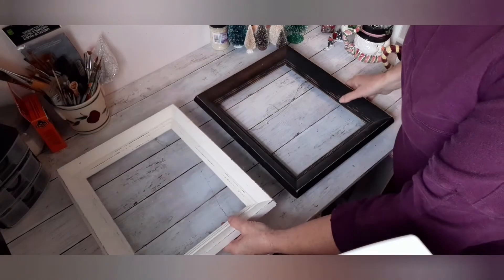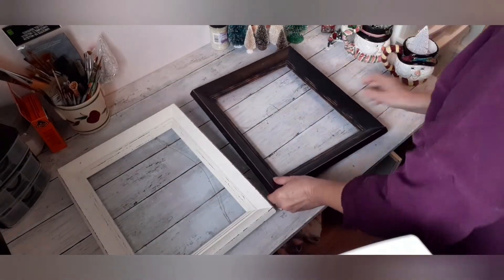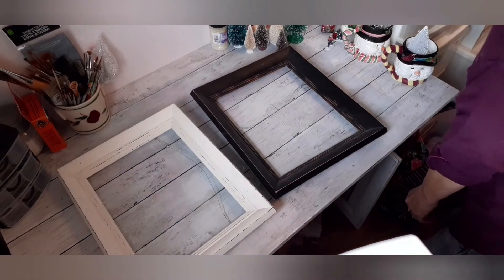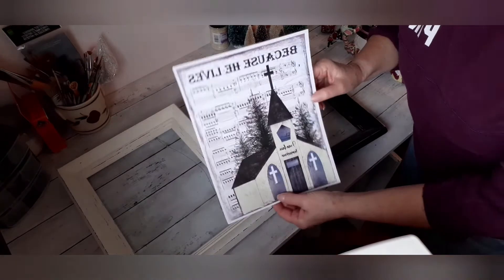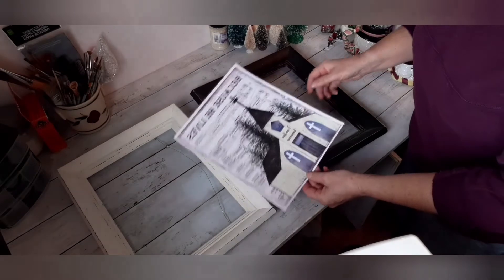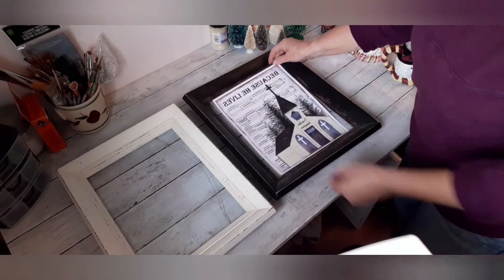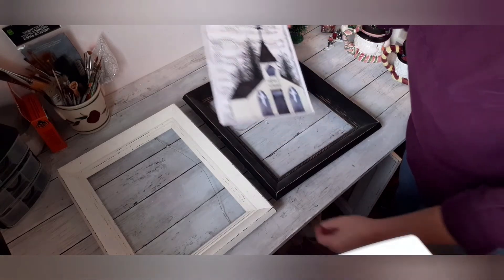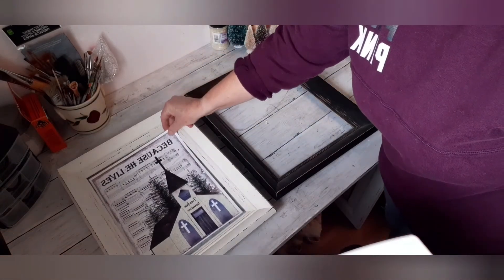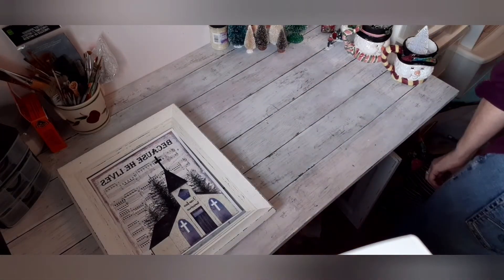Here's project number three. I thrifted two picture frames made of wood and printed a design from my online store — it's an instant download and the link will be in the description below. I was just seeing which frame looked the best, and I chose the white one.